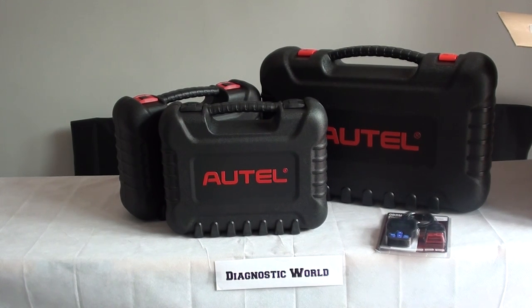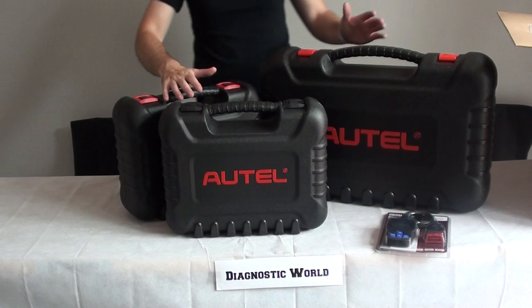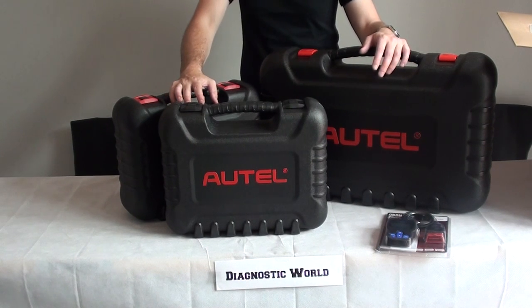Hi guys, thanks for watching this Diagnostic World video. What we're going to show you right now is our top three picks for diagnostic tools for Bentley, Bugatti and Rolls Royce vehicles.